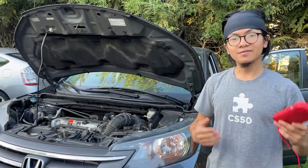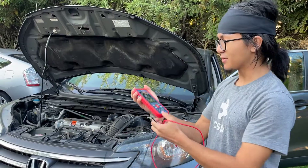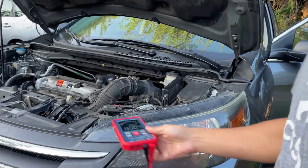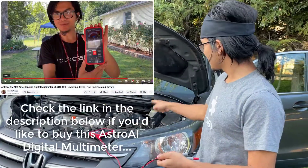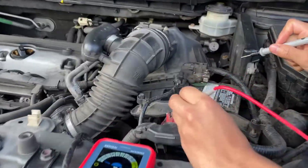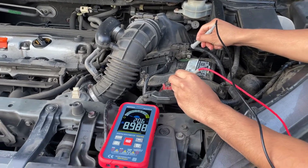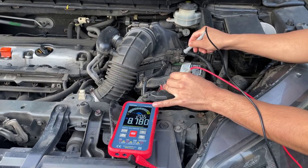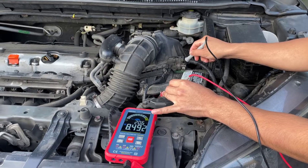Okay, so here's the method — it's very simple. We're going to turn on our multimeter and set it to voltage. You can take the jump-starter off. What we're going to do is simply check the voltage running through the battery.